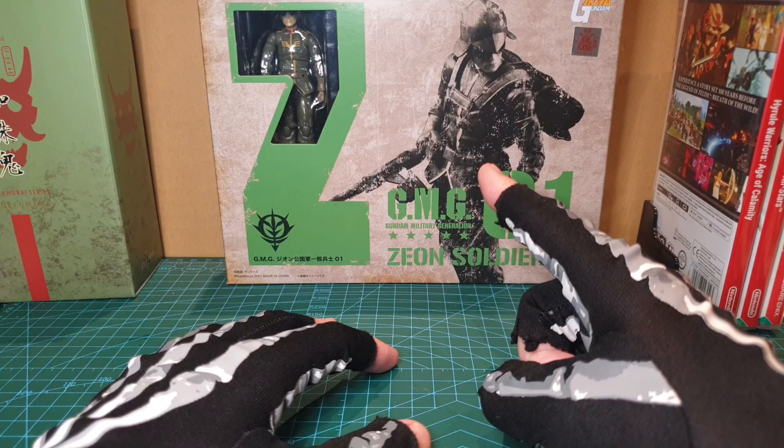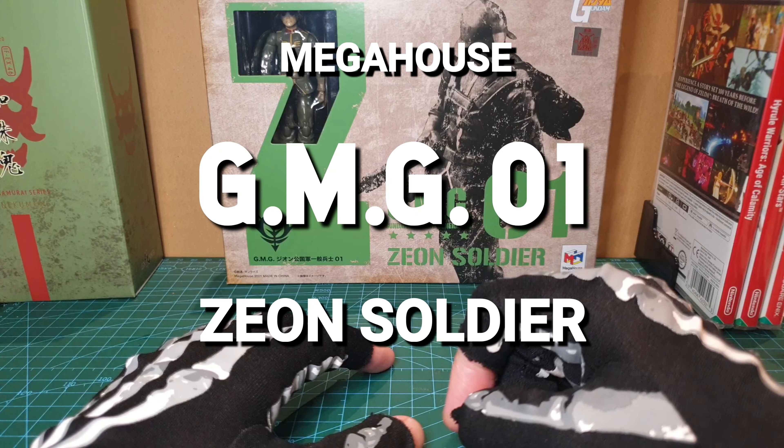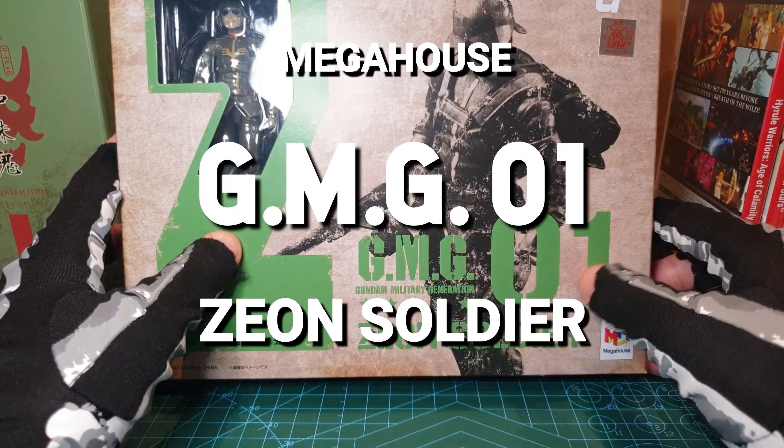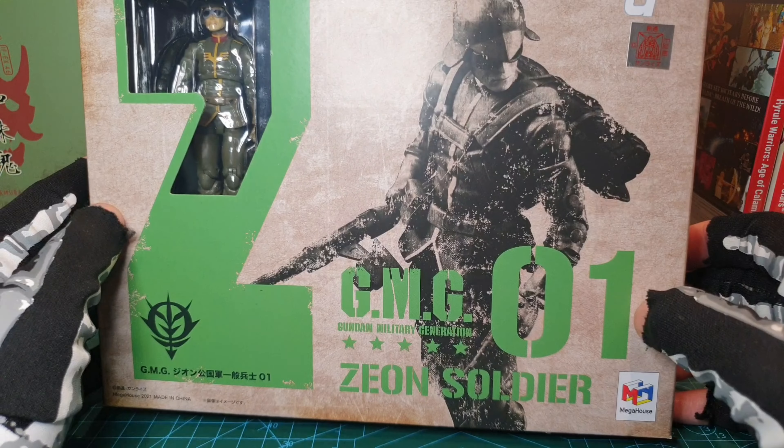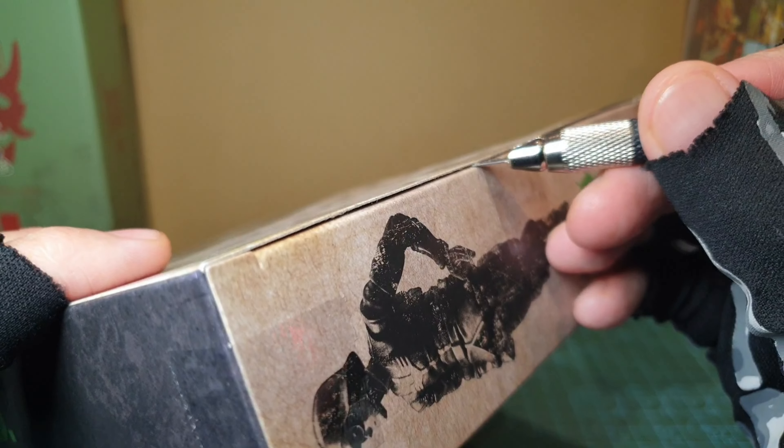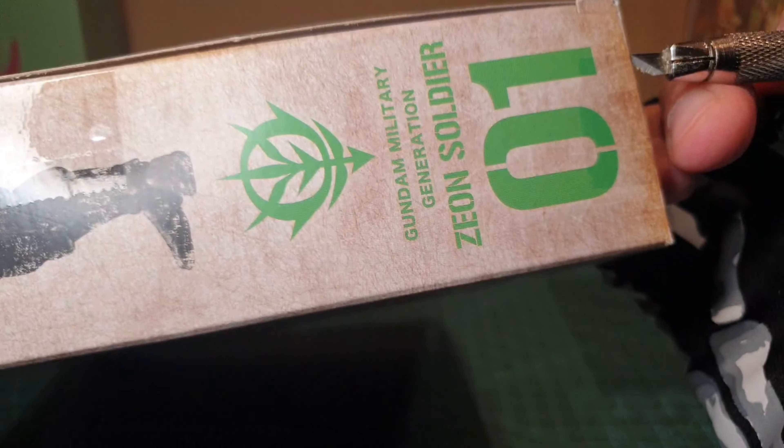Hey, you skellywags. Today we're looking at him. Yes, GMG-01 Zeon Soldier — that's Gundam Military Generation Zeon Soldier. Excuse me. Alright, let's crack this open.